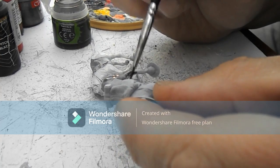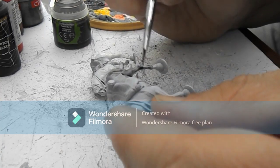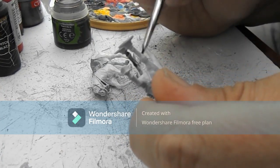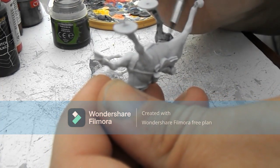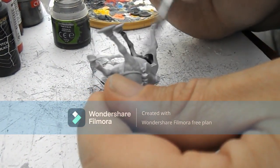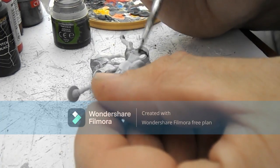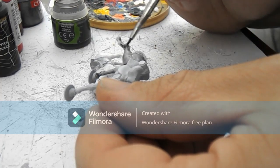On this one, no base coat — literally straight on top of the primer. Getting all the crevices. Don't worry too much if you go a little bit over, you can always tidy that up later on. Just making sure we get a nice even coverage all over with that shade. It doesn't matter if you get it a bit too dark in places or a bit too light — that doesn't matter too much. It all adds to the individuality and aesthetic of the horse.